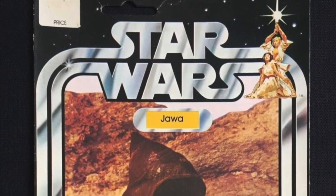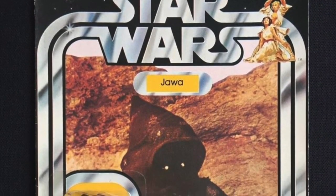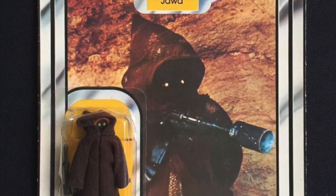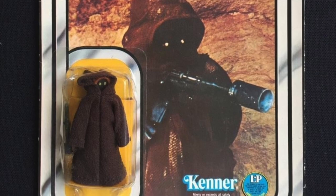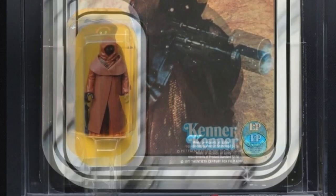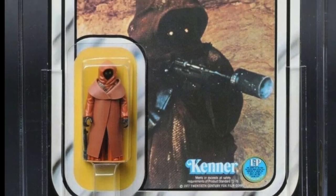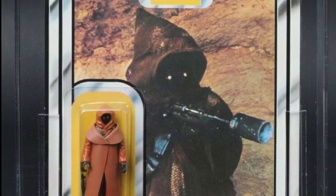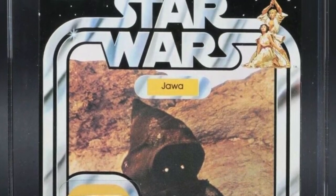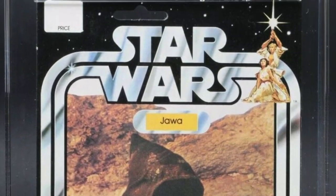The Jawa might be one of the smallest action figures in the vintage Kenner Star Wars line, but he's one of the most loved. Even as a kid, most of them loved having many Jawa figures — as many as they could, sometimes more than Stormtroopers. He is also loved by most collectors of the series, who are always hoping to find one of those rare Jawas with a plastic, or vinyl cape, rather than the normal release cloth cape.